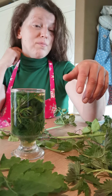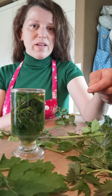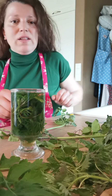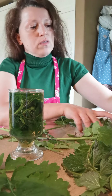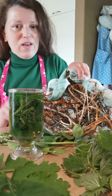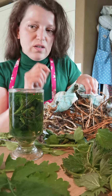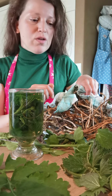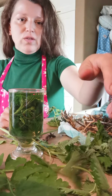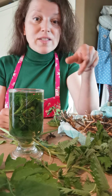All you need is stinging nettles. I would be advising the roots of stinging nettles — I have roots here that I harvested last night for a different reason, actually for a tincture. But roots of the stinging nettles, the top of the stinging nettles, and even the stem of the stinging nettles — the stinging nettle plant is number one in this remedy.